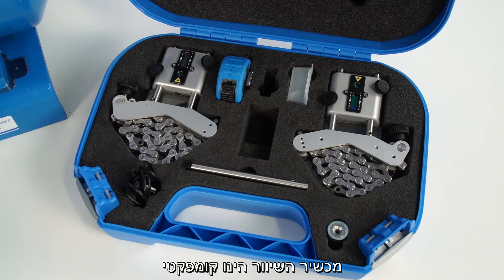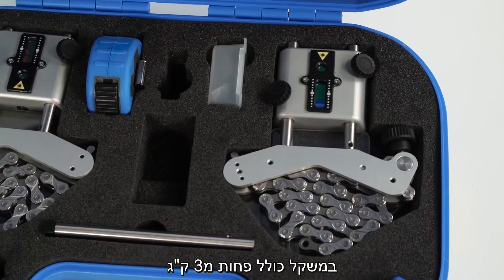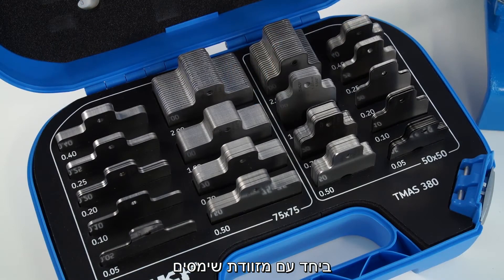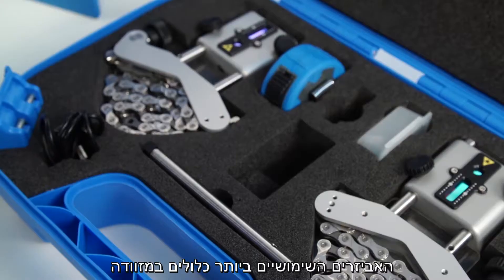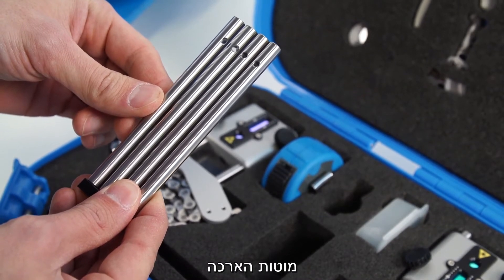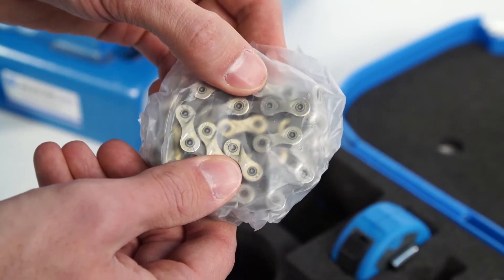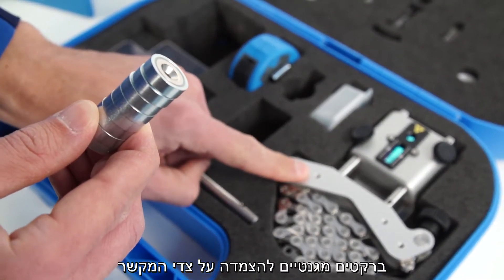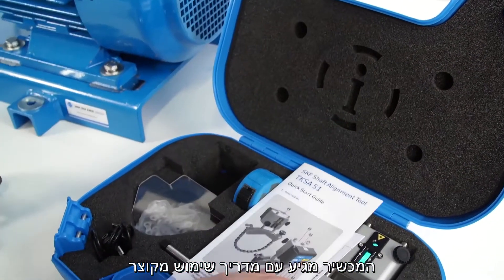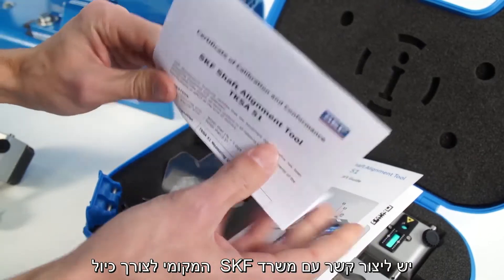The TKSA51 is a compact and comprehensive system. The complete system fits in a small SKF case weighing less than 3 kg, so it can easily be carried on an alignment job together with a case of machinery shims. The most useful accessories are already included, such as extension rods, extension chains for large shafts, and magnetic brackets. The TKSA51 is delivered with a quick start guide and a calibration certificate valid for 2 years. Contact SKF for more information about recalibration.